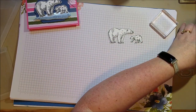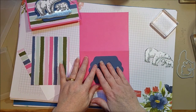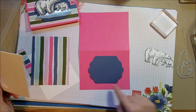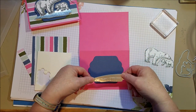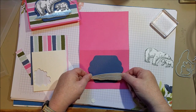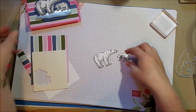Let's put this card together. I've got a polished pink background, and I already cut my piece here. I want to layer on top of this and then put that down. I'm going to grab some dimensionals and put down my little ice piece. Oh — I want to color my bears! I totally forgot about that. Let's color those bears real quick before we're done.